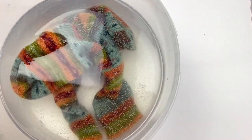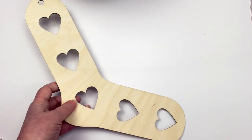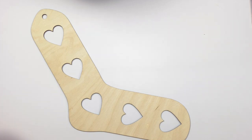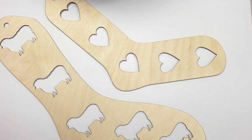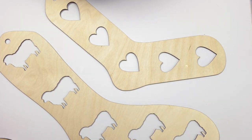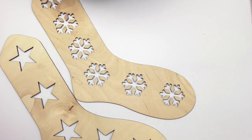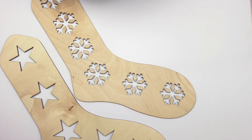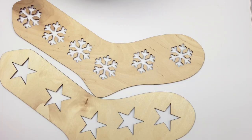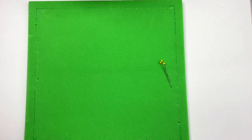There are lots of other products that might help in the blocking process, though none are absolutely necessary. Sock blockers are useful — they're nice to display your socks and they're designed to actually block your socks on. I've got a couple of sizes here: a larger size for menswear and a smaller size for kidswear. These are new to me and I'm going to use them today. I'll also mention foam mats — along with a foam mat you'll want a number of rust-free pins.